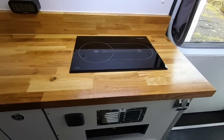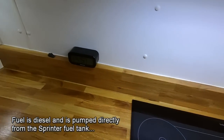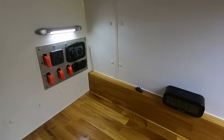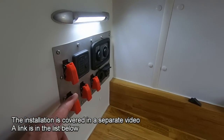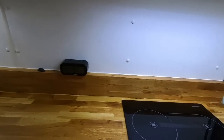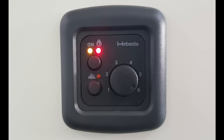This video is a demonstration of the Robasto X100 Hob to give people an idea of what to expect if you're thinking of buying one for your campervan conversion. The switch is here and the control panel is down here, and we'll see how that works as we go through the demonstration.